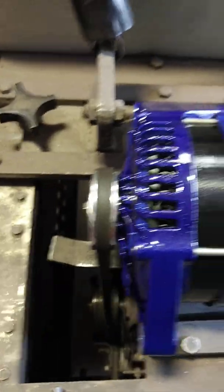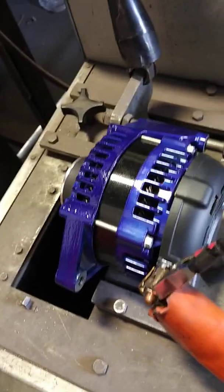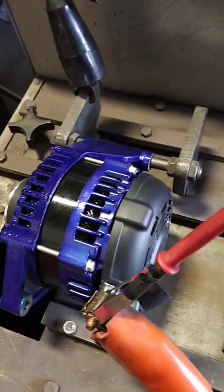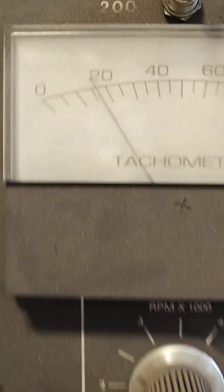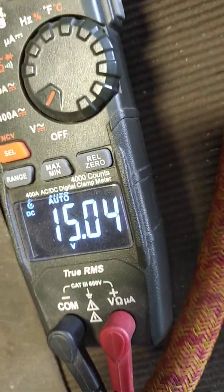Sorry about that — you can fast forward those last 30 seconds. We'll go ahead and fire this back up at the same revolutions as before — not doing anything different here. Showing you what our voltage is using our different alternator design with our smaller diameter V-belt pulley that we custom make — showing you no load, 15 volts.